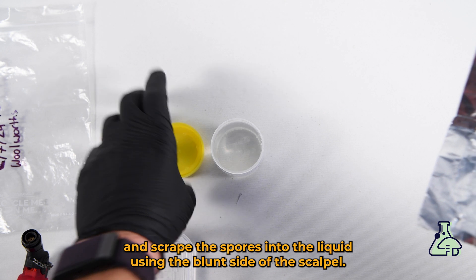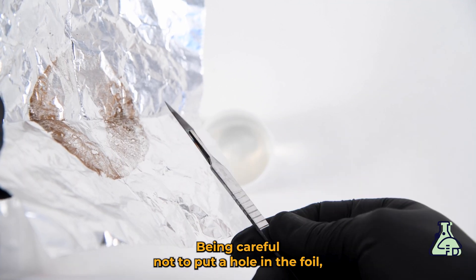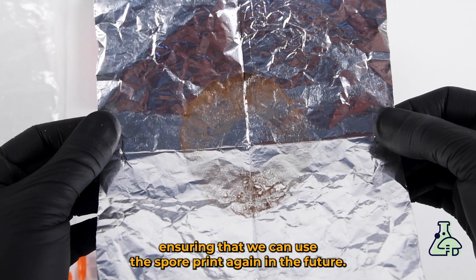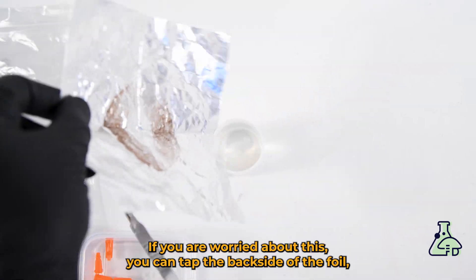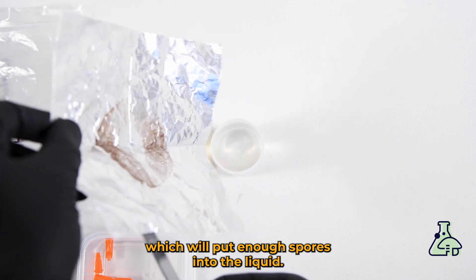Open up the container and scrape the spores into the liquid using the blunt side of the scalpel, being careful not to put a hole in the foil so we can use the spore print again in the future. If you are worried about this, you can tap the back side of the foil, which will put enough spores into the liquid.